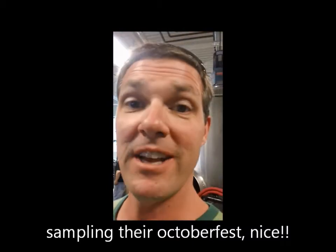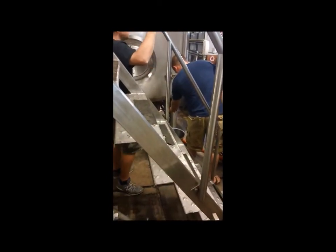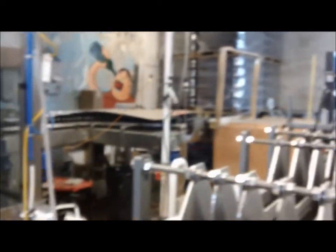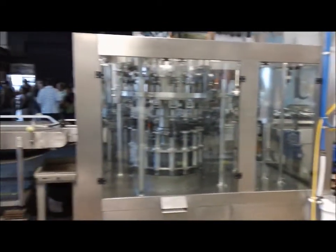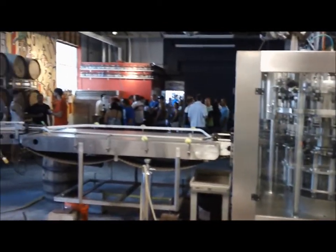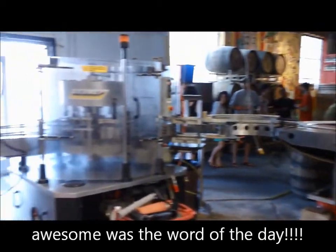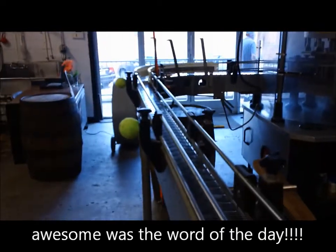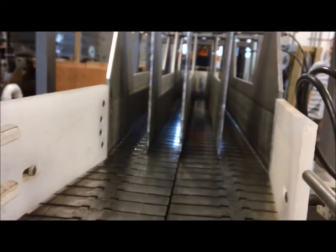We're getting a taste of the Oktoberfest — that's awesome. Here's the bottling operation, and it's right beside the growler room. It's pretty freaking awesome. You get to watch everything, right there at the chute. Final product.